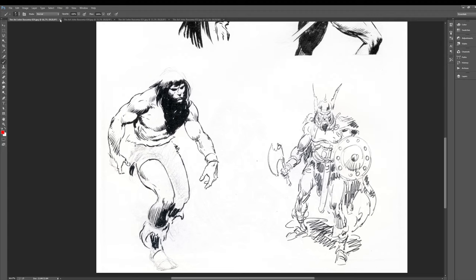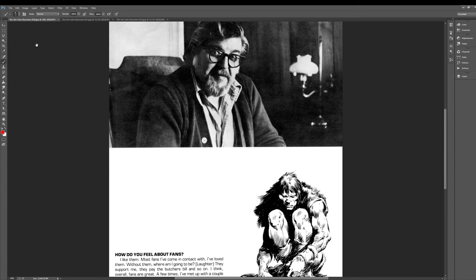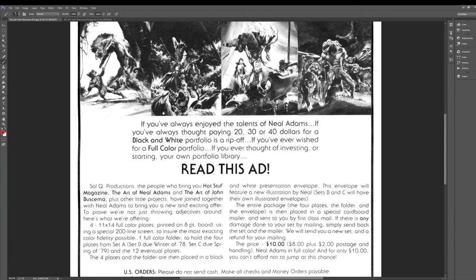Okay, we are almost at the end here — everyone have a nice day. Speaking of Bernie Wrightson, this kind of has a Wrightson feel. How do you feel about fans? 'A few times I met up with a couple of them and they are real pains in the neck, but most of them are nice.' And then this is — oh, Neal Adams' portfolio. Hmm, interesting.